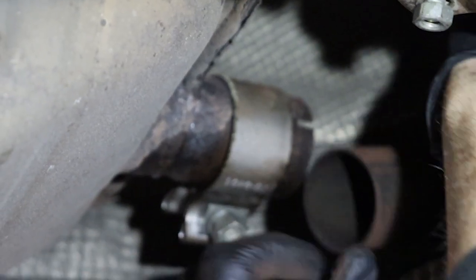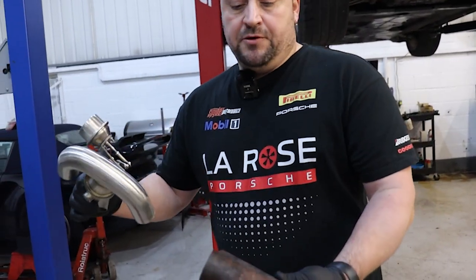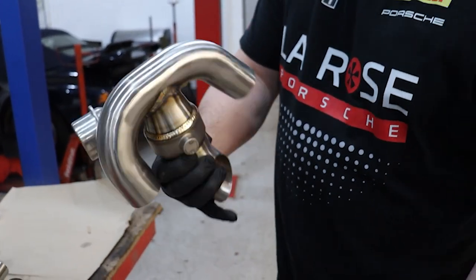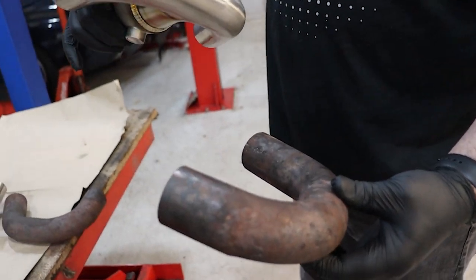We've got the U-pipe out now. This is what we're going to be replacing with our bypass valve set. Obviously this is all nice and shiny, but unfortunately as soon as it warms up, it's not going to look all nice and shiny forever.